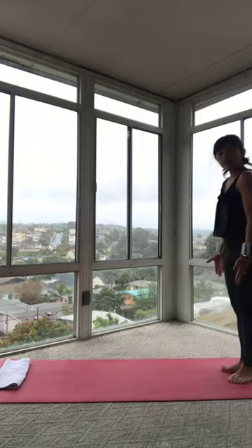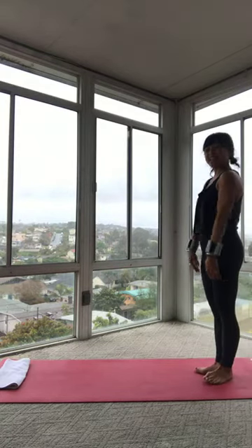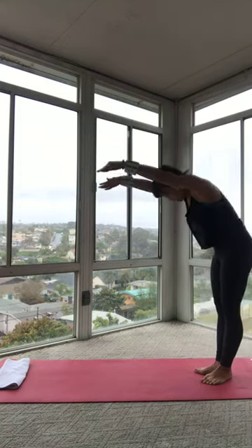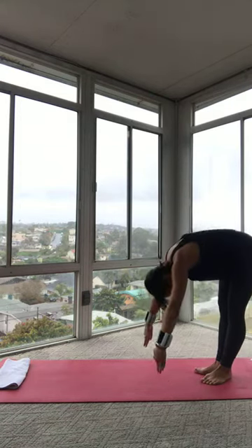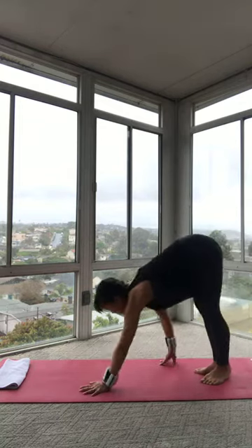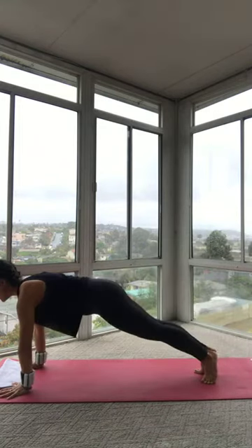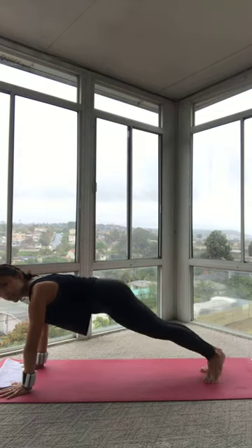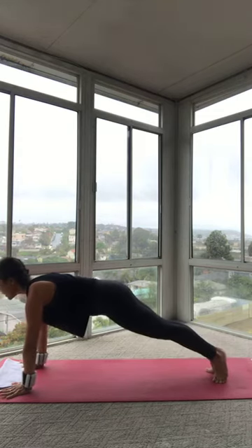Let's stand in that Pilates V. Let's go forward. Heels together, toes apart. Inhale, reach your arms up. Exhale, scoop your belly. Round your spine. Come all the way down into your forward fold. Right away today, we're going to walk out into a plank. So walk out in 3, 2, 1. Go ahead and hold your plank here. You're still in that Pilates V, so you're squeezing your heels.